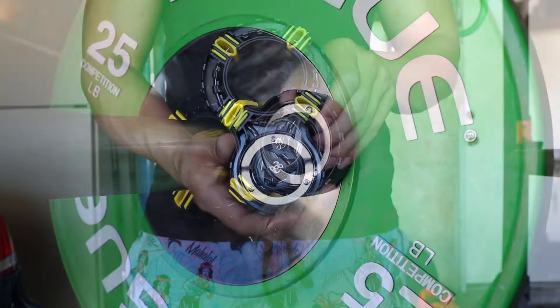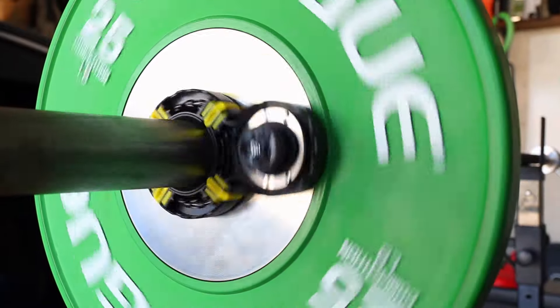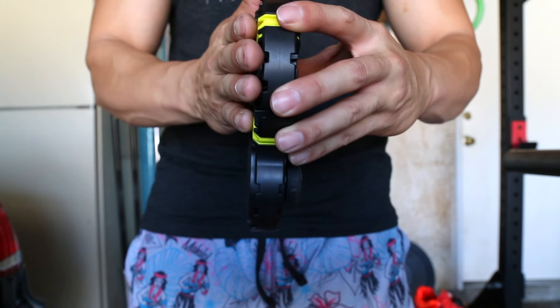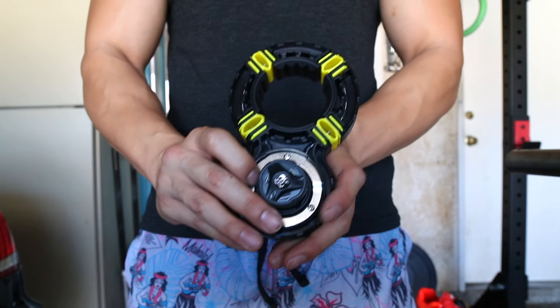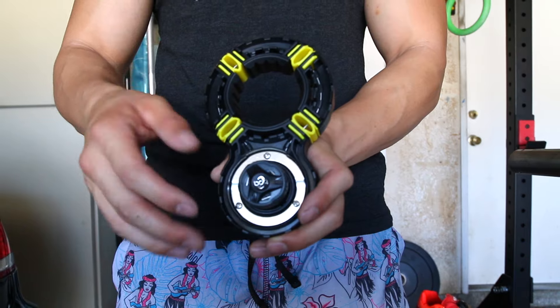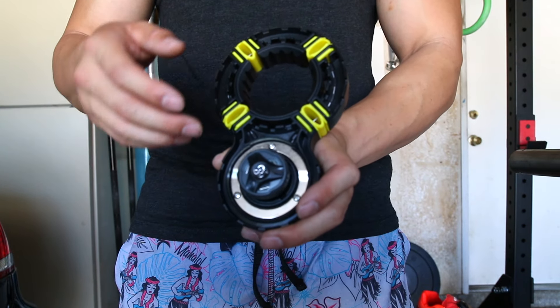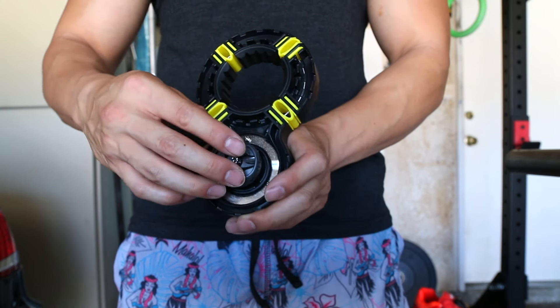The Setwear Fitness clamps stay on very well. You just need to make sure that when you put the clamp on, this part rests flush with the weights before you start turning it on. Another downside is that because they stay on so well, if you have a workout where you have to change weight it does take a little bit of time to put them on and off.